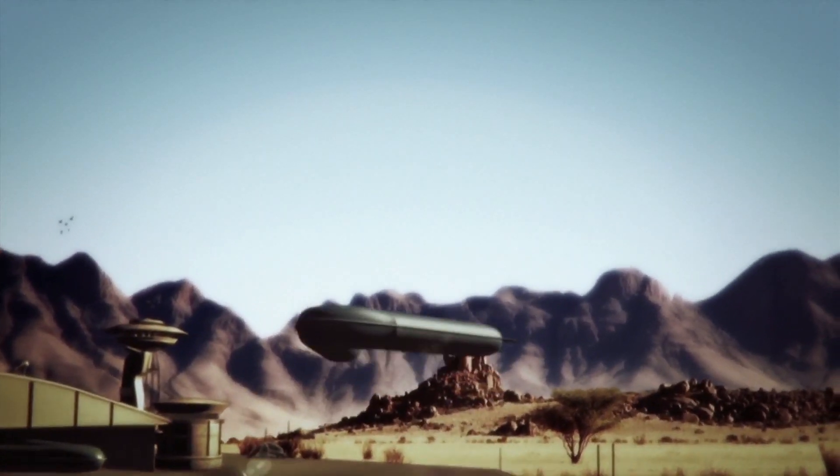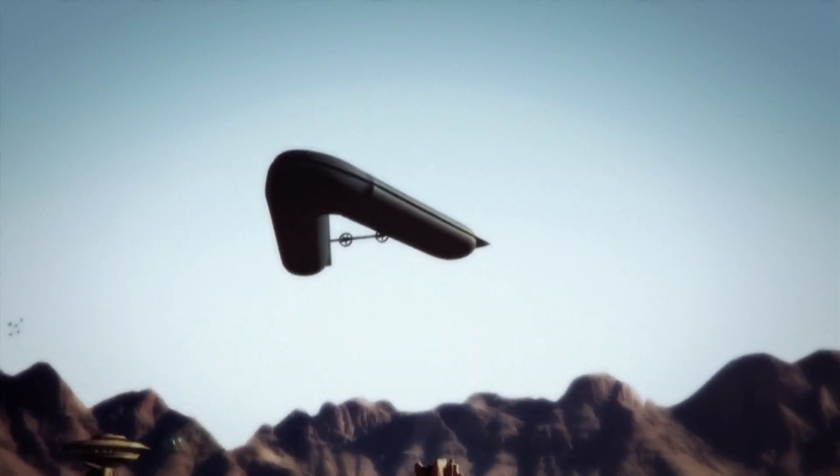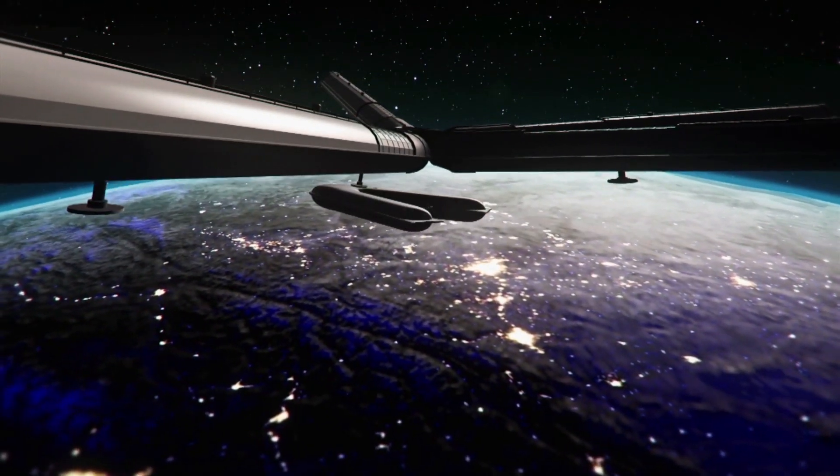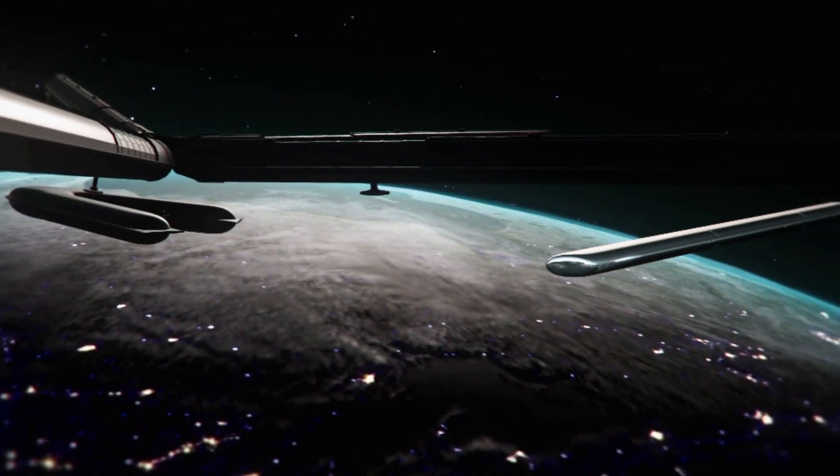The 300-foot first-stage airship rises skyward with people and cargo. At 140,000 feet, it docks with the dark sky station floating at the top of the atmosphere.